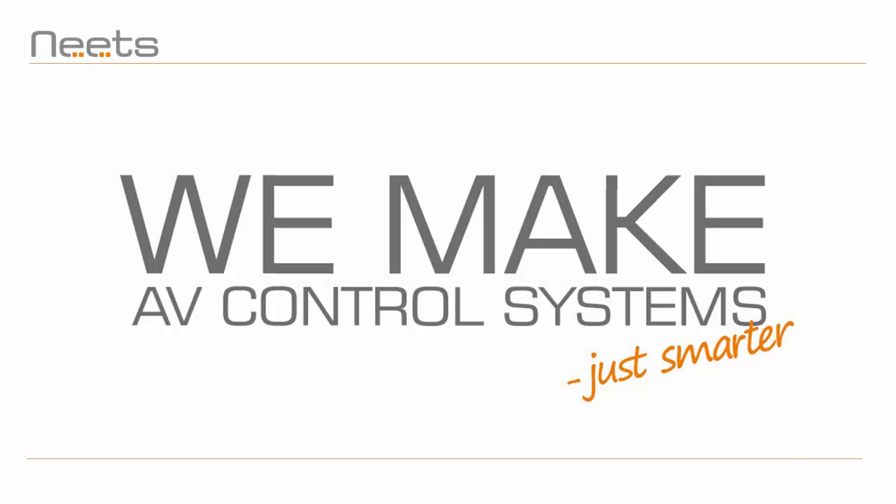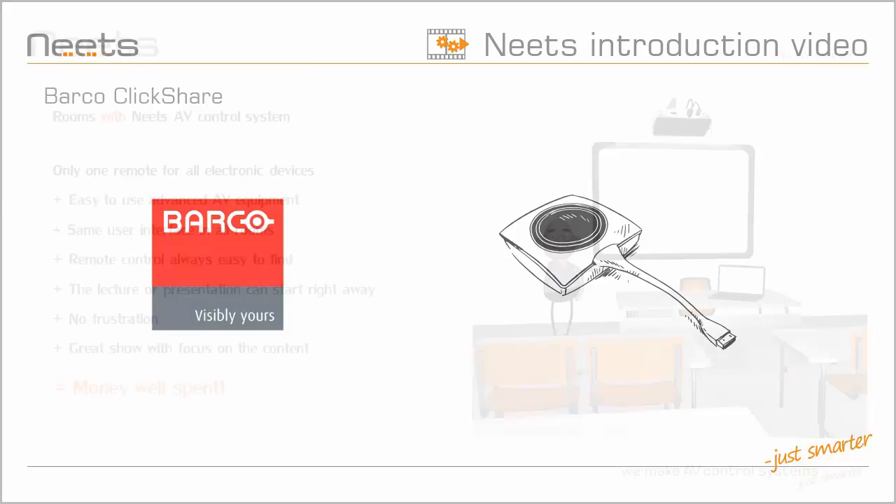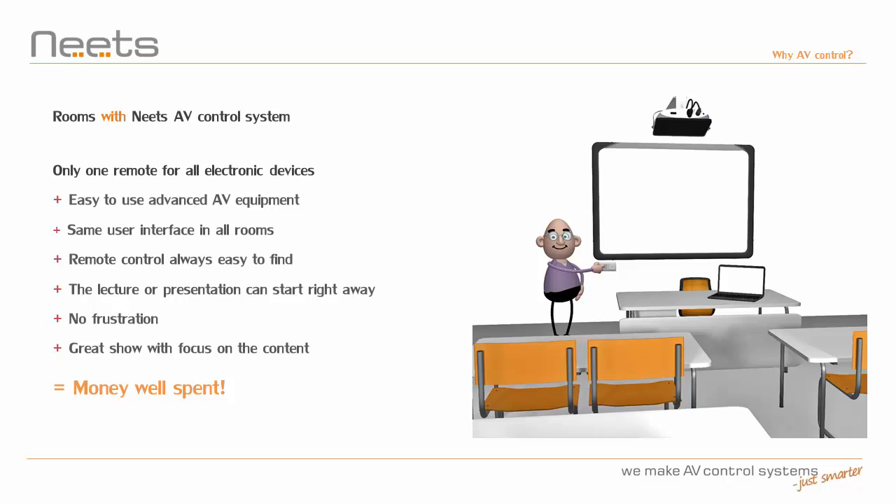NEATS Control is now the perfect companion to Barco ClickShare in any size meeting room or huddle space. NEATS provides complete room control functionality along with optional amplification and switching that makes integration a breeze. And there's absolutely no programming skills required.